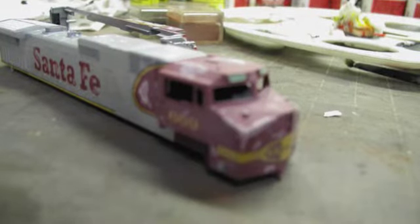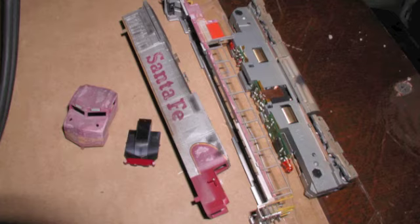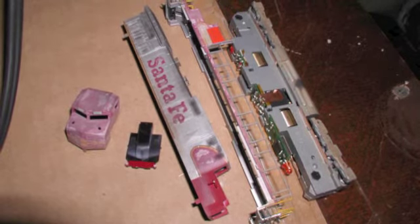Then I took that pink paint that I'd put the blotches on for the peeling paint effect and faded it down even more - I mixed it in with some white paint, put that in my airbrush, and used that to overspray all of the red part to give that faded paint look to the rest of the cab.